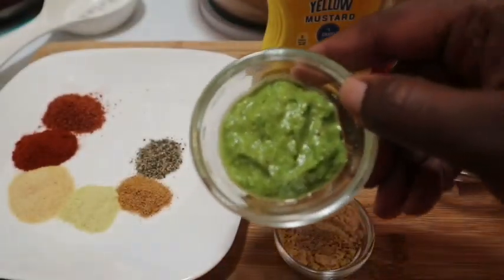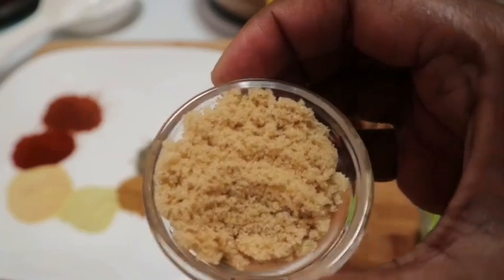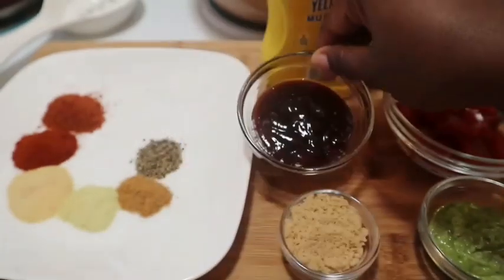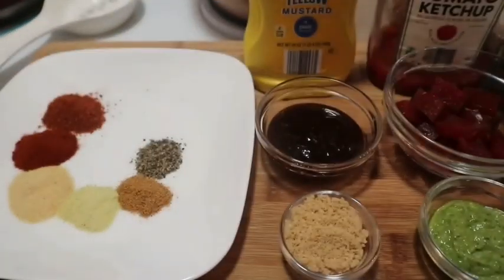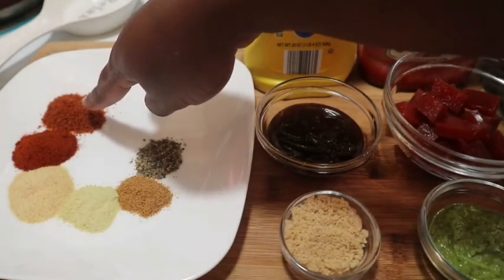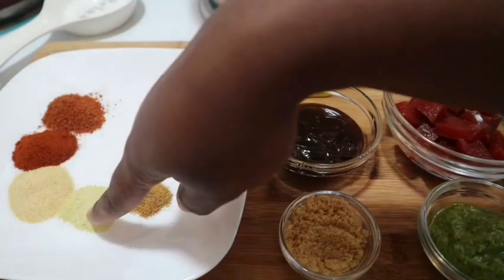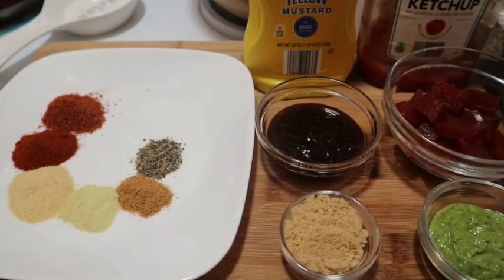I'll be using some green seasoning, about a tablespoon of brown sugar, a quarter cup of barbecue sauce, one teaspoon of yellow mustard, and about a quarter cup of tomato ketchup. For my dry herbs, I'm using my poultry rub — one tablespoon of poultry rub, one tablespoon of paprika, two teaspoons of garlic powder, one teaspoon of Goya, one teaspoon of all-purpose seasoning, and one teaspoon of black pepper. I may be adding a few more ingredients along the way.